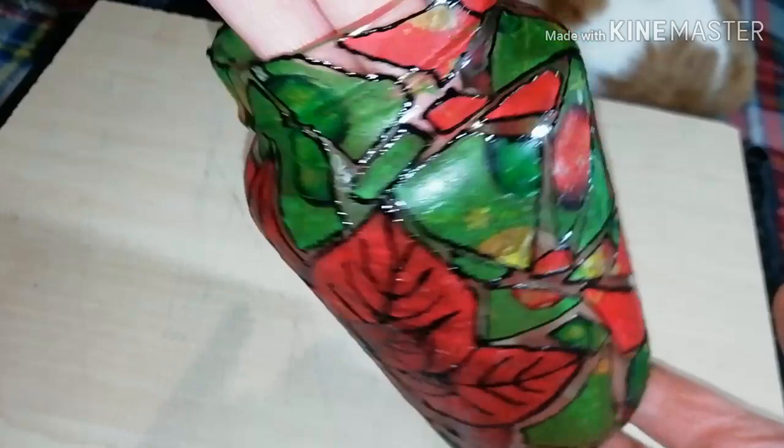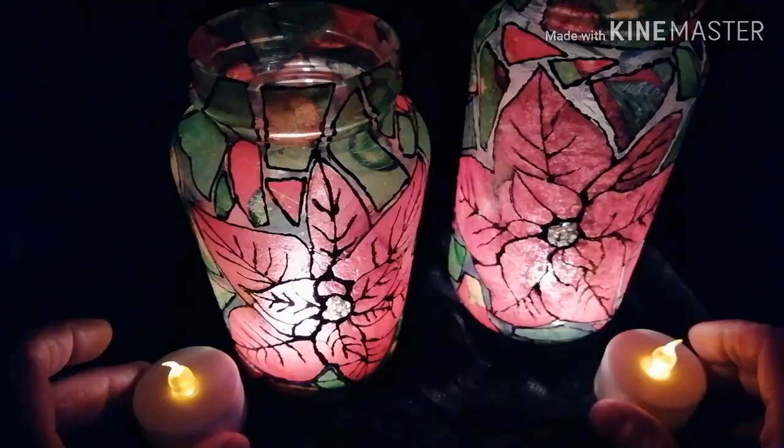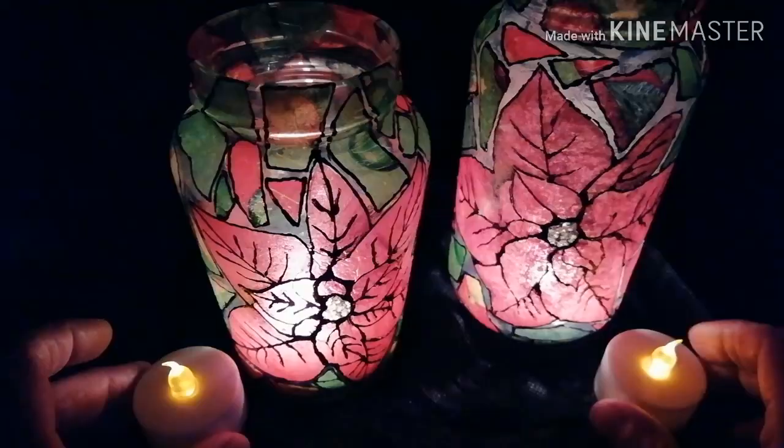Now, let it dry again and... This was how you can transform your old glass jars into beautiful, colorful Christmas lanterns.